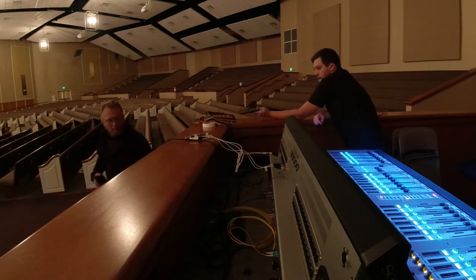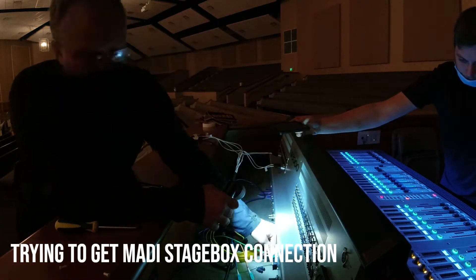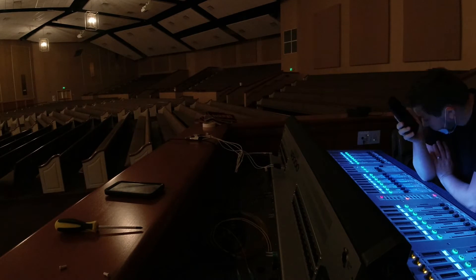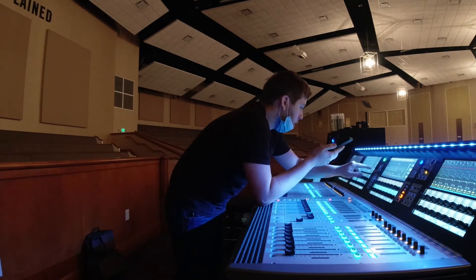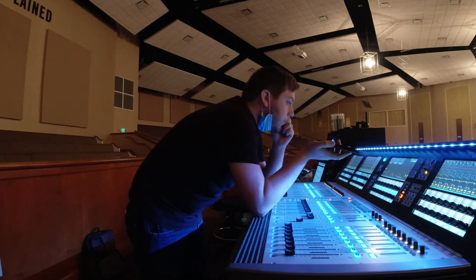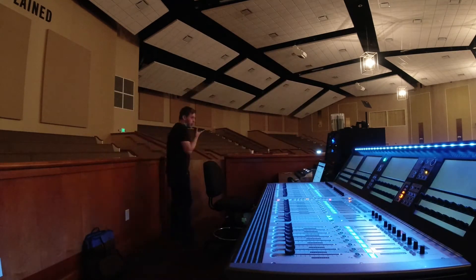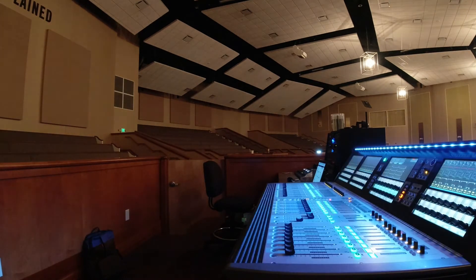The next really difficult thing we had was connecting to the stage box correctly. We have a 64-channel stage box on stage, and we don't use Soundcraft a lot — we're not super familiar with how optical works or several other things. This process was new to us, so it definitely took a while to figure out. Soundcraft support was a bit confused too, but we were able to resolve the issue and things went pretty well.